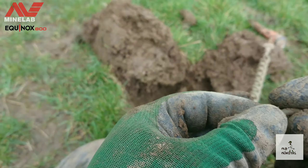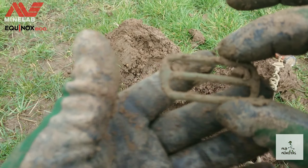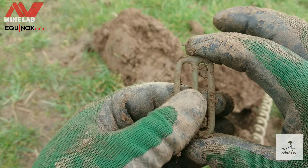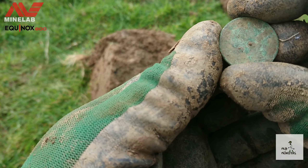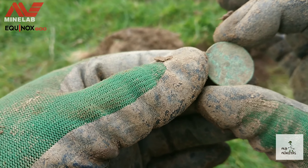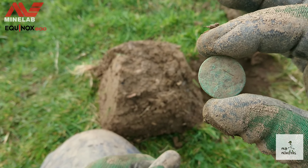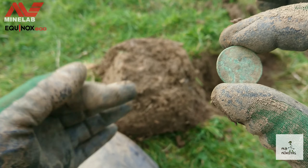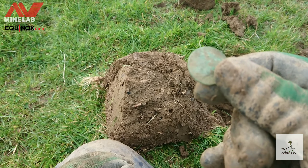Next out — excuse the wind noise, it's still not slowing down — another buckle, not too old, but still a fine find. Let's carry on — another coin in the hole. I'm gonna give it a little bit of a wipe. It's definitely a half penny. I'd say Victoria, maybe George V — who knows. Maybe get some detail off it later, but a coin's a coin at the end of the day.